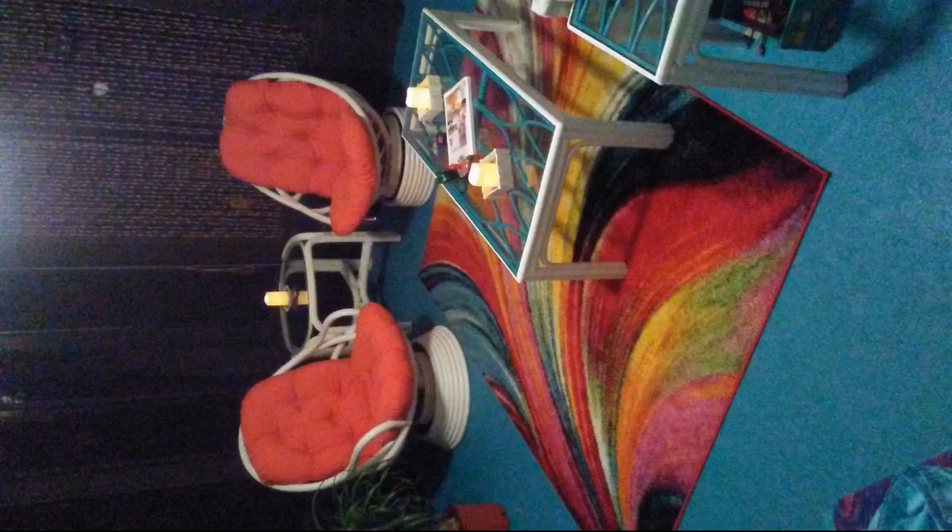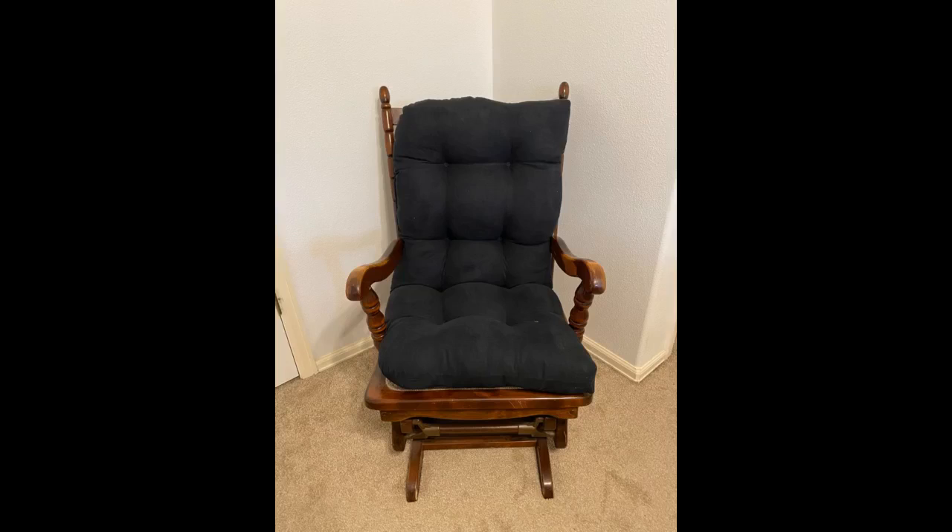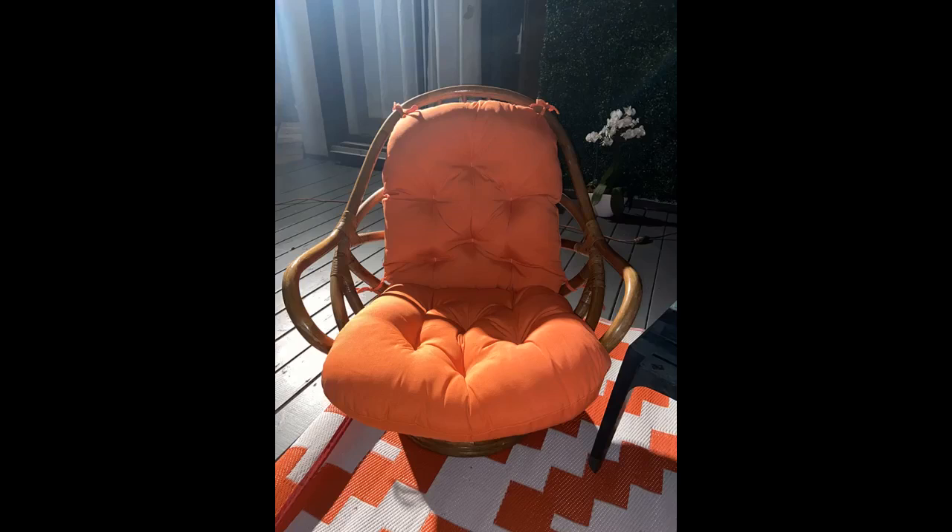This set worked great in my glider I purchased from Walmart years ago. The old cushions were completely worn out. These fit perfect and are so comfortable. Love it! Initially I set it up as pictured in the product listing but it wasn't very comfortable and shifted a lot. Once I turned it upside down and used the tie backs, it's comfortable and stays in place. Overall, a decent replacement cushion for my vintage chair.